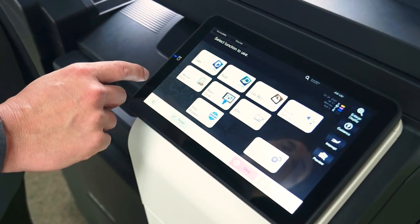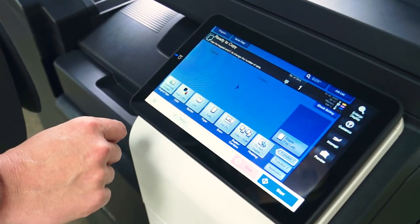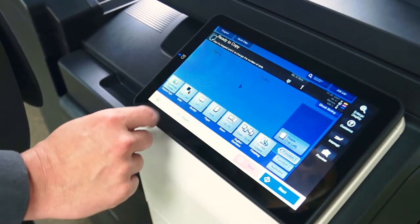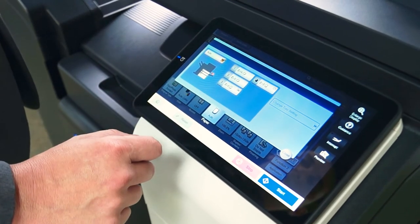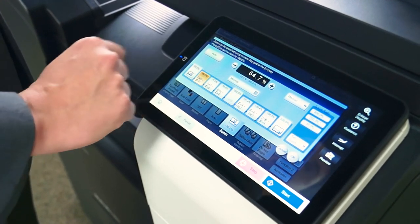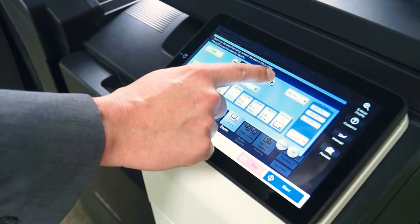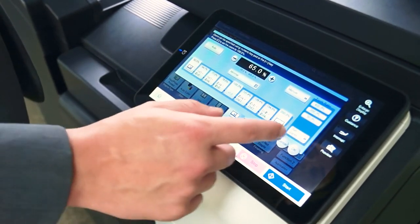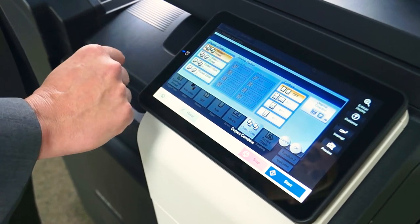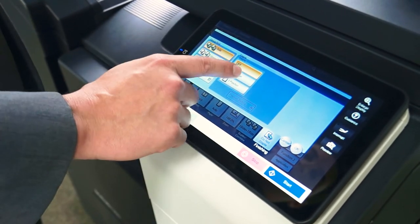Now we're going to show you the copy screen under the classic style. All the same features are there as in the basic screen, just laid out a little differently. Here's where you do color, black and white, or auto color — again, you don't want to choose full color. Paper source lets you choose a specific tray. Zoom has presets so you can switch paper sizes, such as 11x17 to 8.5x11 or vice versa, or adjust incrementally. Here's your duplex and combining options — one to one, one to two, two to one. And finally finishing: grouping, sorting, corner, or two-position stapling.